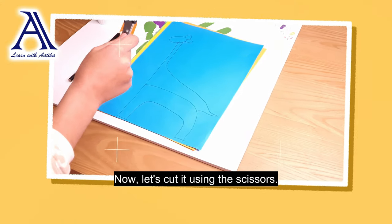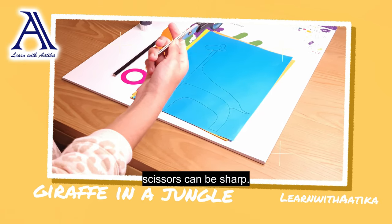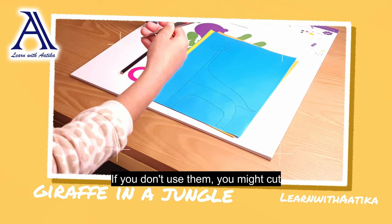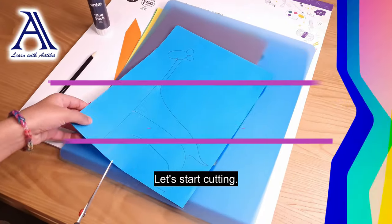Now let's cut it using the scissors. But before you use scissors, kids, be careful. Scissors can be sharp — if you don't use them properly, you might cut yourself. If you want, you may ask an adult for help. Let's start cutting.